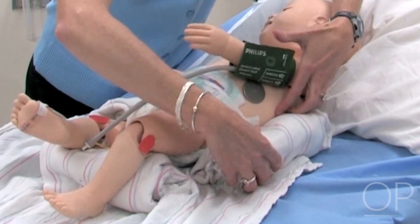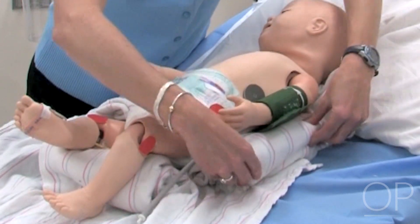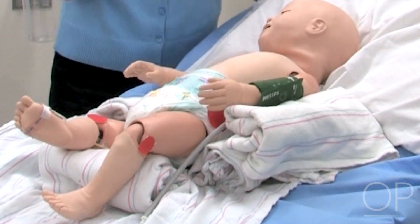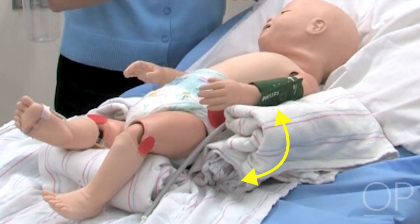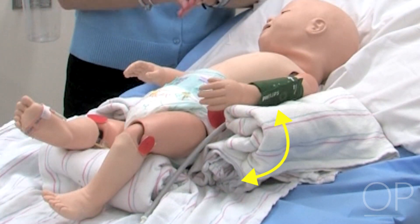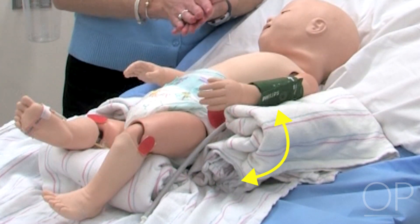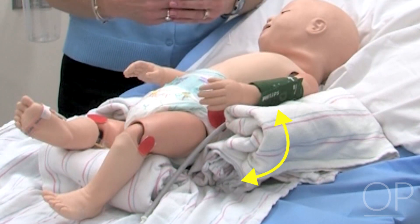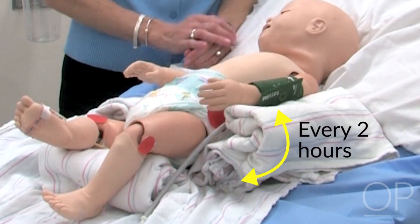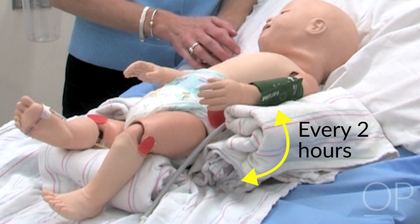Depending on the acuity of the child, we will turn them side to side or just even what we call list them, which is a slight turn. Any change in pressure off those bony points is very, very important. So even if we can't turn them a big degree, a small degree of turning every two hours is critical to keep the skin intact.